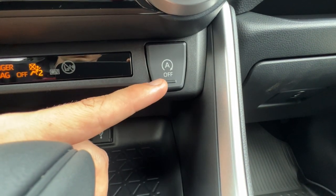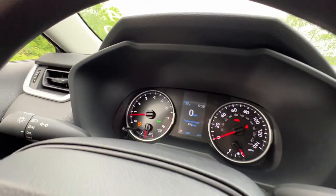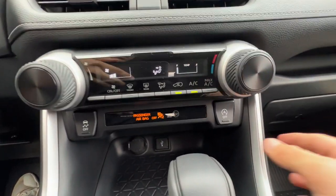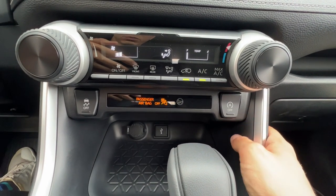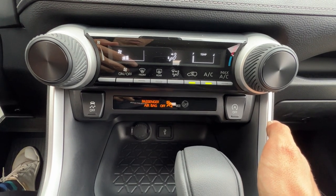They give you the option right there with a button, which is great. When you push it, you get a little orange symbol and you will no longer have the feature where the engine shuts off at red lights — which is the antithesis to a hybrid, because that's what hybrids do to maximize gas mileage running off the battery.